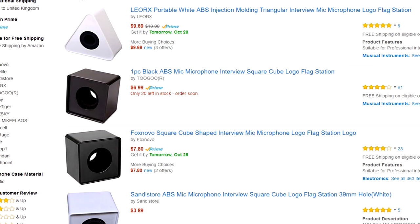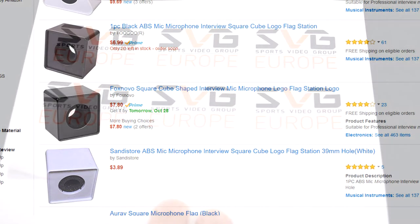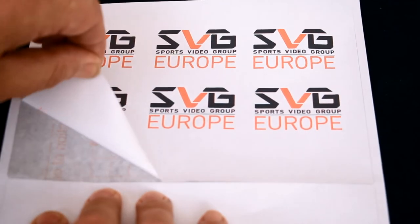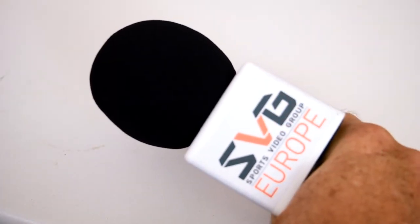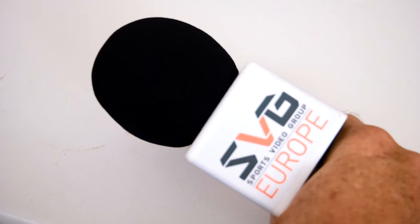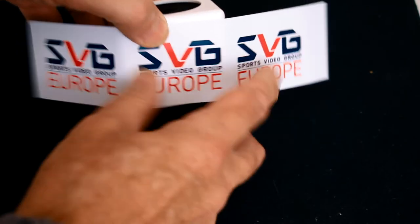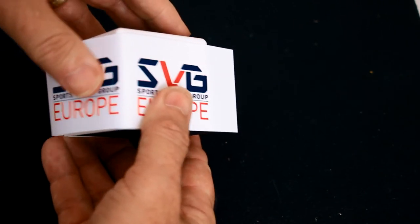So instead, I got some blank flags, which are just a few dollars each. Printed up the logo and stuck them on. Here I've used some large 2-per-sheet labels and printed onto them. Careful trimming and they look fine. Plain paper sticky labels are easiest to do. You can use glossy photo paper, which gives a crisper look, but being thicker it needs careful bending and sticking.